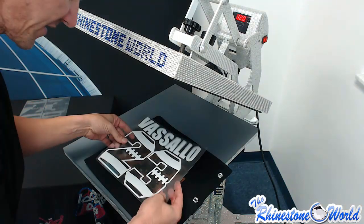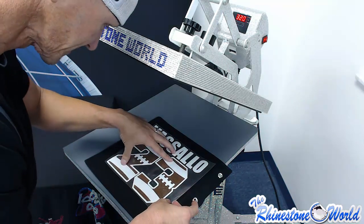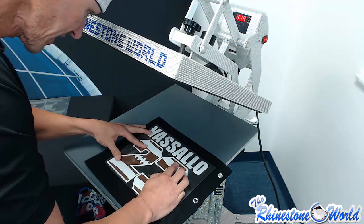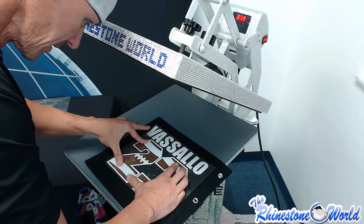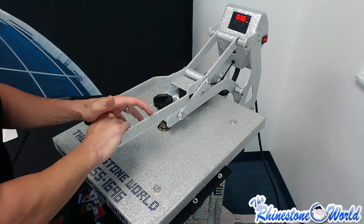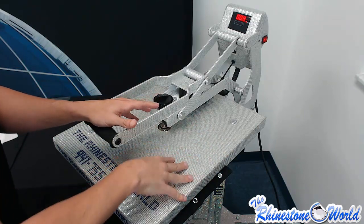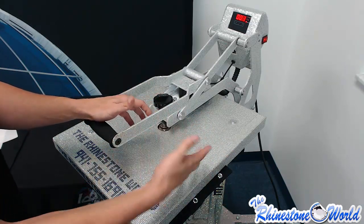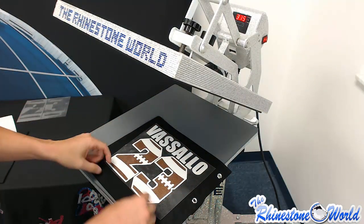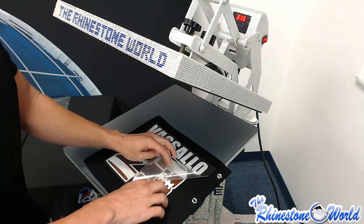This font has the trapping method built into it, so you don't have to worry — it's going to have that slight little overlap so your garment won't be showing through, and it's going to look like it's actually layered on top of each other even though technically it is not. Looking pretty nice right there — let's go ahead and press. Because the backing was covering all of the brown leather, I didn't have to use my protective cover sheet, though we do recommend using it either way.